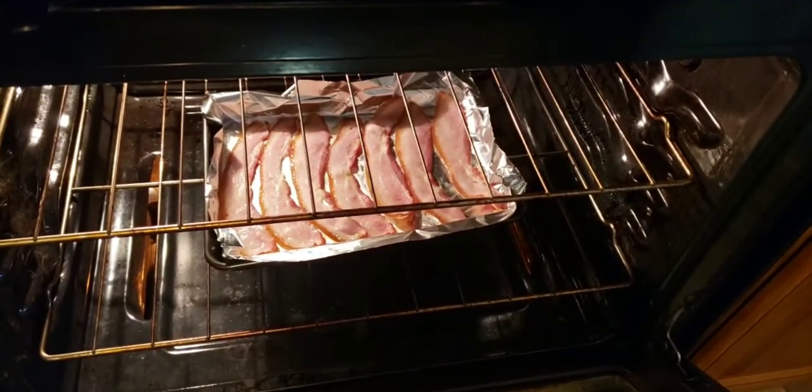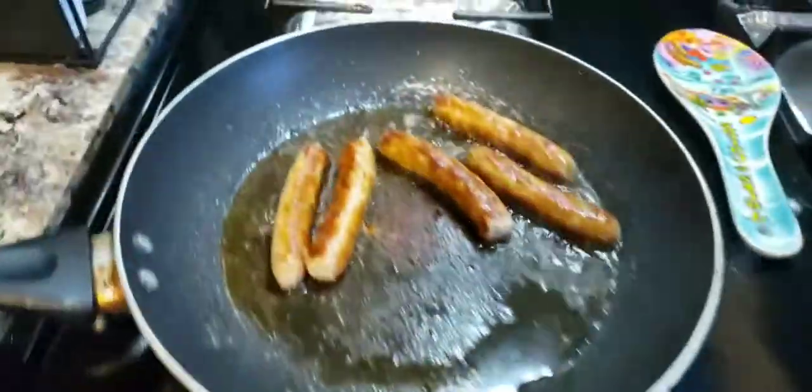So we got the bacon going. Sorry about that, y'all — I fogged up. But that's the bacon. This is the sausages.